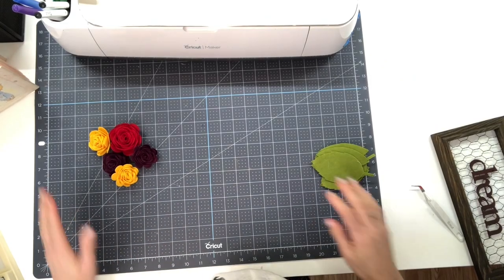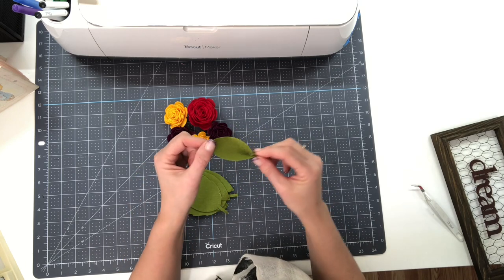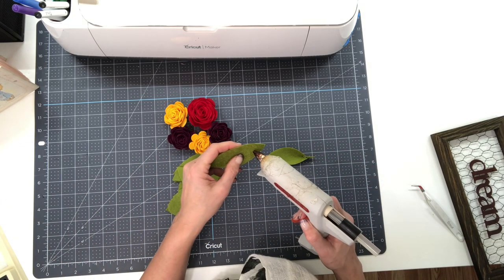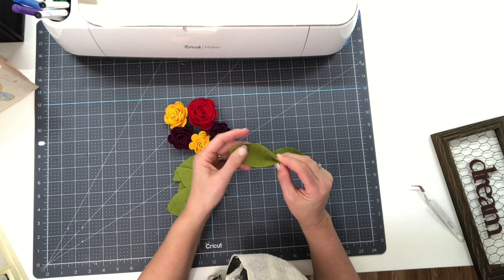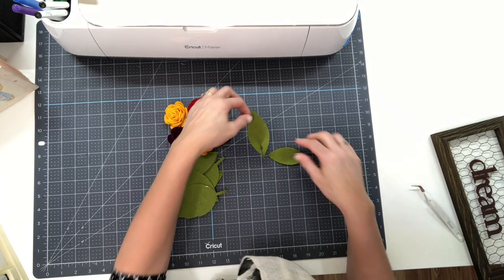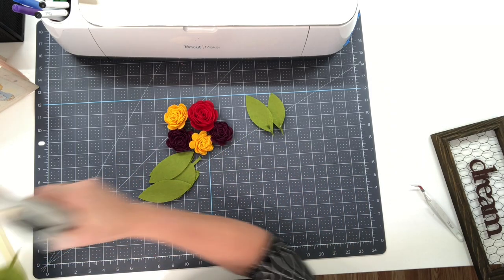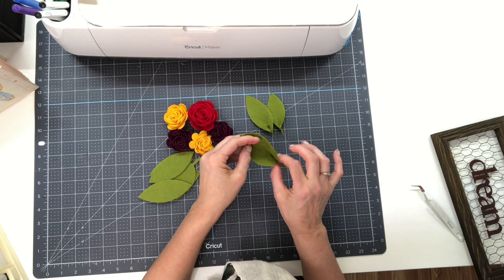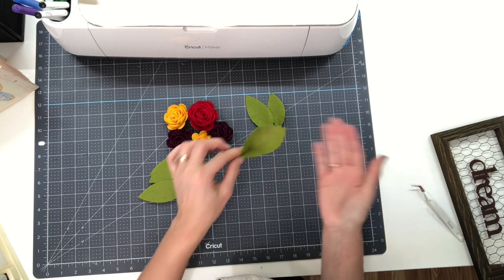Now I want to show you how we can give the leaves just a little bit of dimension - it's really easy. All you need to do is take your glue gun and put a tiny strip of glue right down the center of the leaf and just pinch it together. Instead of the leaves lying all flat, we can actually have some with a little bit of dimension. You can do it with the larger ones too - just another idea for how we can add our leaves.